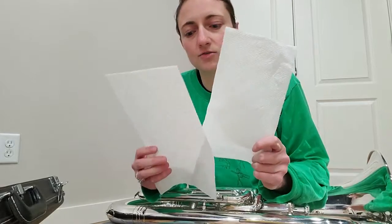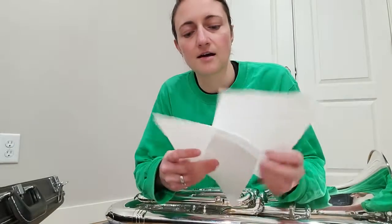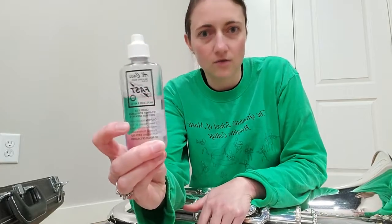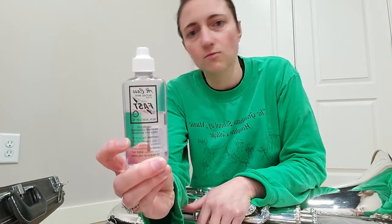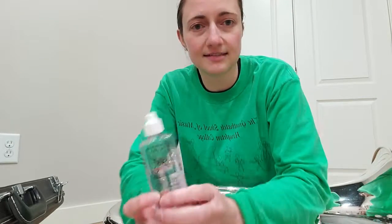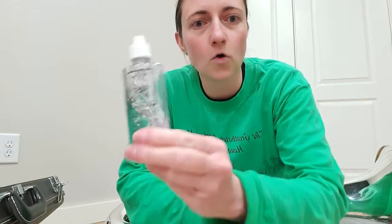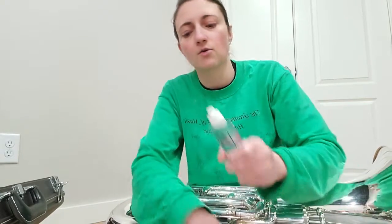Hey guys, this is a video for baritones, tubas, and trumpets on how to oil your valves. There are a few things I want you to get before we start. First is a paper towel. You can use two smaller ones or one larger one. Then you're gonna need the oil that is hopefully in your case. Whatever oil you have is perfect — it just needs to be for instrument valves. Do not find some other random oil in your house; vegetable oil, olive oil — don't use any of those things ever on your valves.